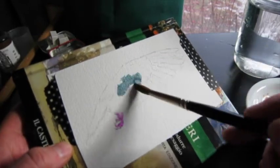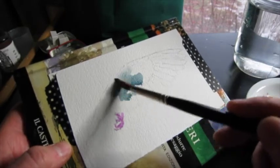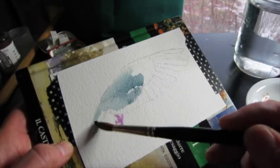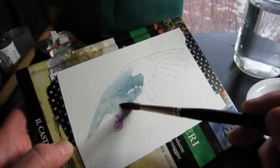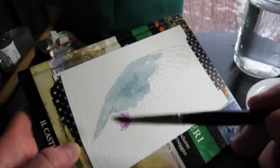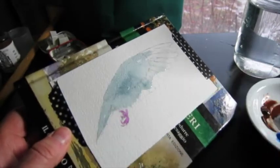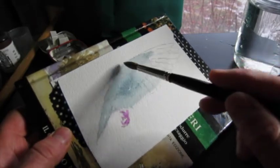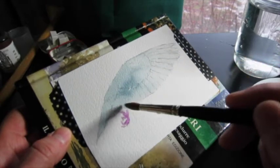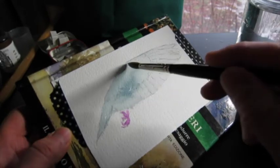I sketched in pencil on Arches paper. I used cobalt violet for the legs, and now I'm using blue apatite genuine by Daniel Smith for a base graying of this body and wing.